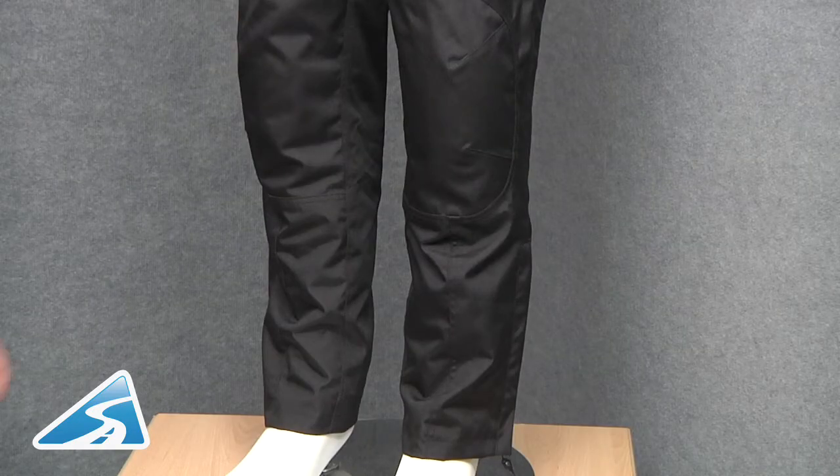At the lower half of the jean there is a zip closure to the ankle, which allows easy access over the top of your bike boots.